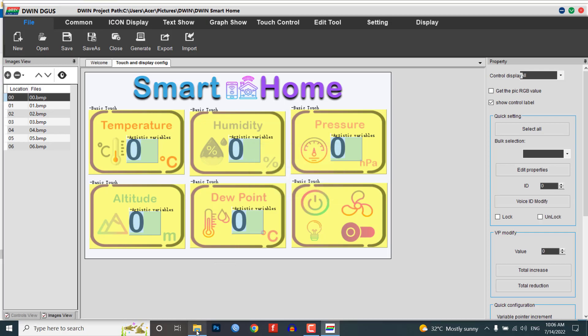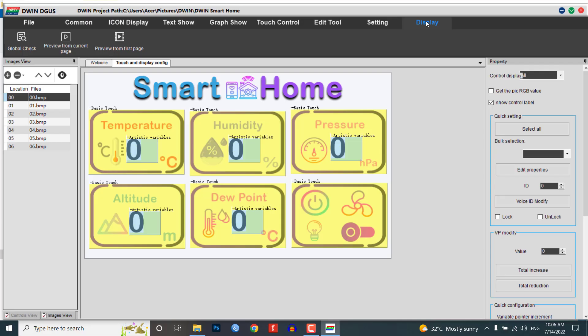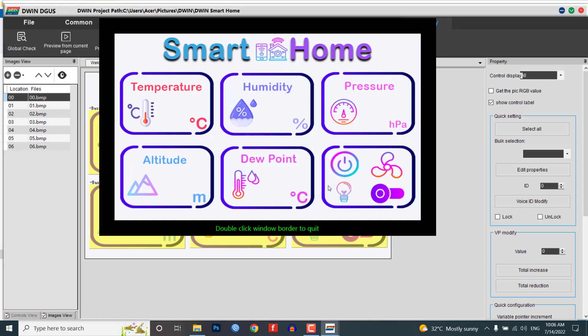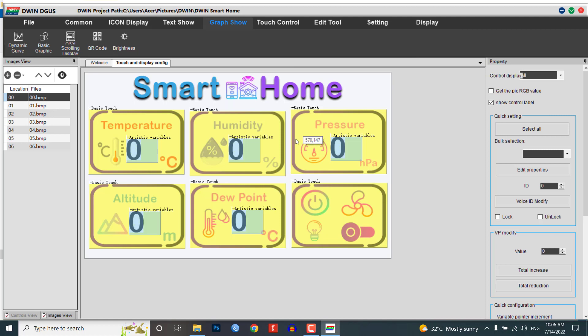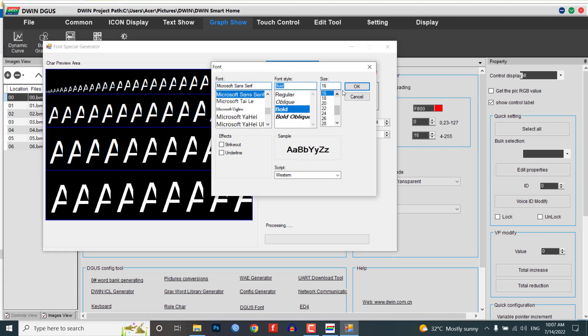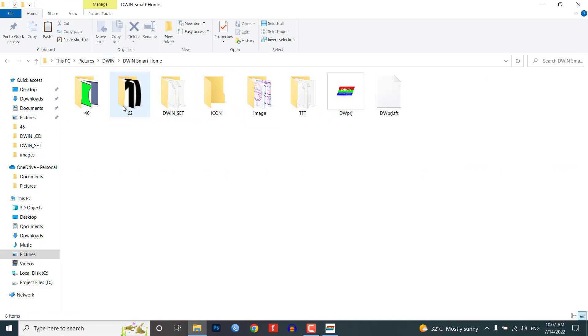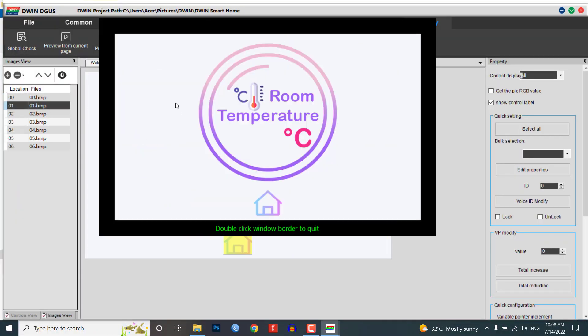Click on Save and Generate to generate the .bin files, .14SO file, and configuration .bin files. You can preview the UI from the display menu — click on Preview from the first page and you can see the newly created UI in a pop-up window. We have not created a font file yet, so let's do it quickly. Go to the welcome page and click on Word Bank Generating. Choose your font, adjust your settings, then click Create to generate your font file. The font file will be created in the DGOS software folder with the name '0_DWIN_ASC.HZK'. Copy it and paste it into the DWIN_SET folder. Now you can preview our new smart home UI.